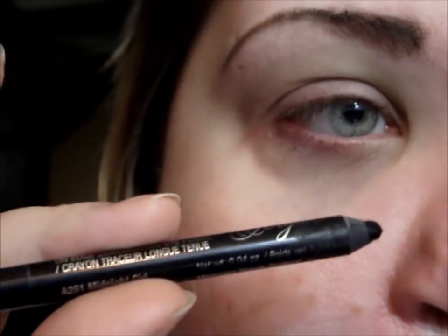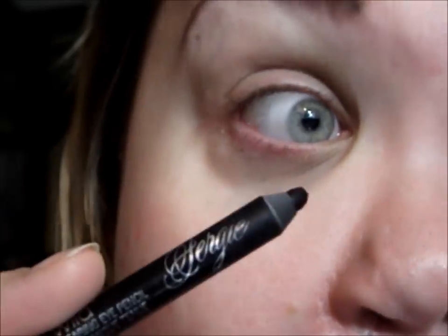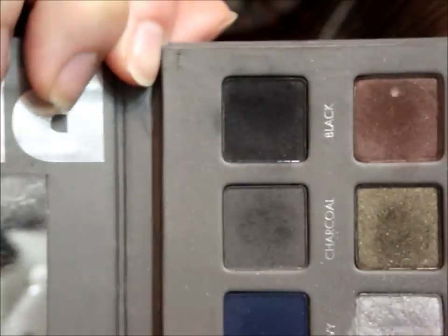Now taking a black liner — I'm going to use the Wet & Wild liner from Fergie — and I'm going to tight line, doing a little bit on my upper lash line, waterline, and lower lash line. Then I'm going to smudge it out with a matte black from my Lorac palette.